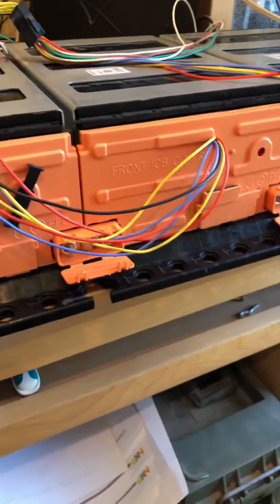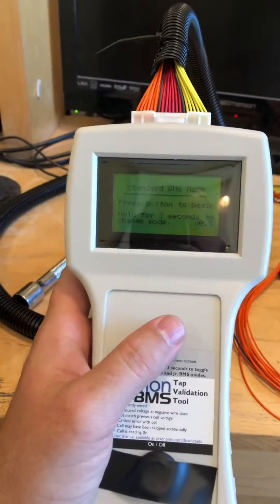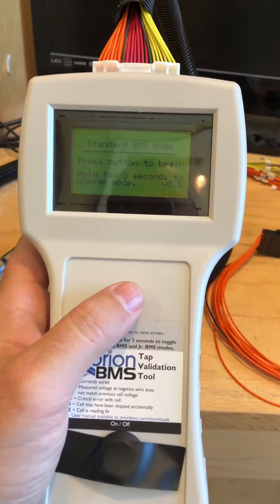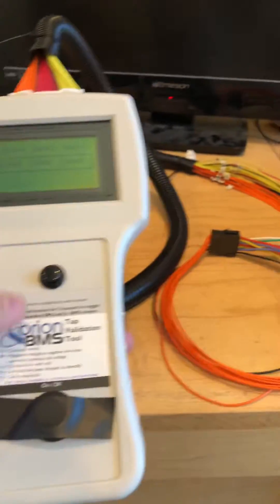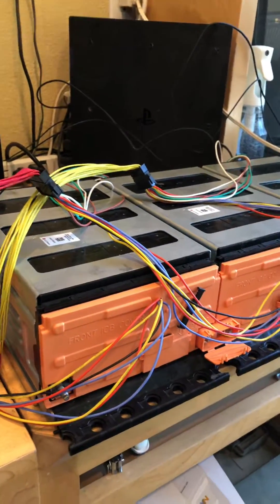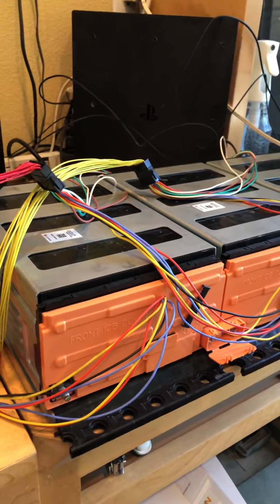So I got it all working — it's all wired up in series. You have to connect the batteries in series so the cells can correctly be read by the tap validator tool. My setup is going to be eight batteries total, so I'll need to do this cable three more times with five more batteries.